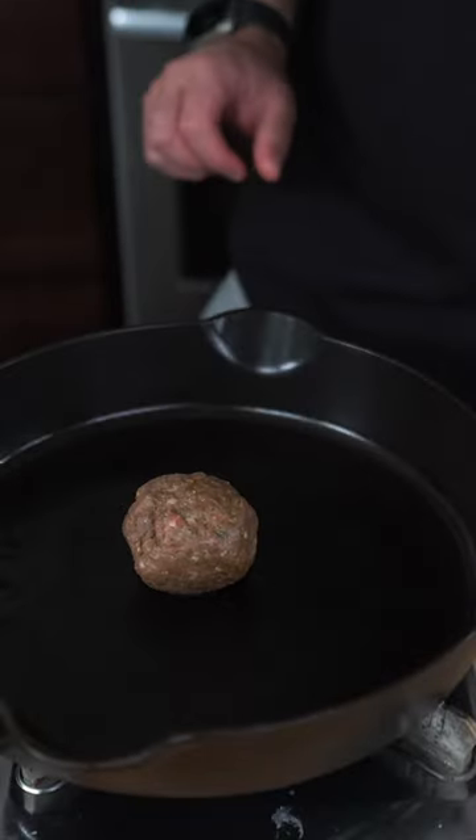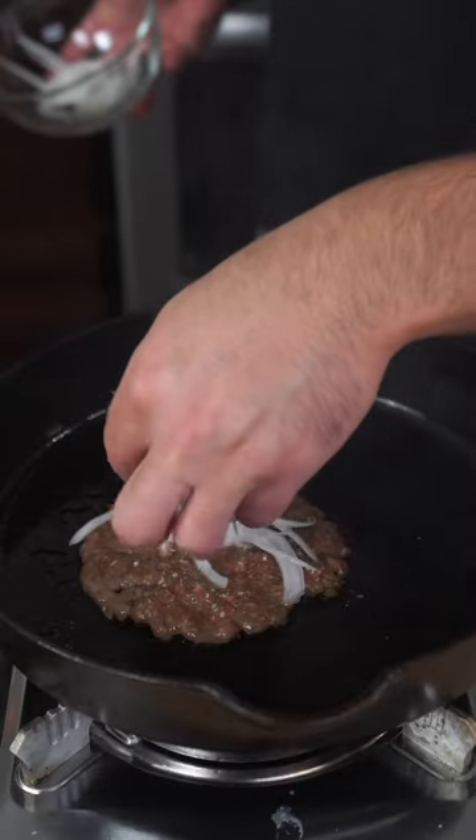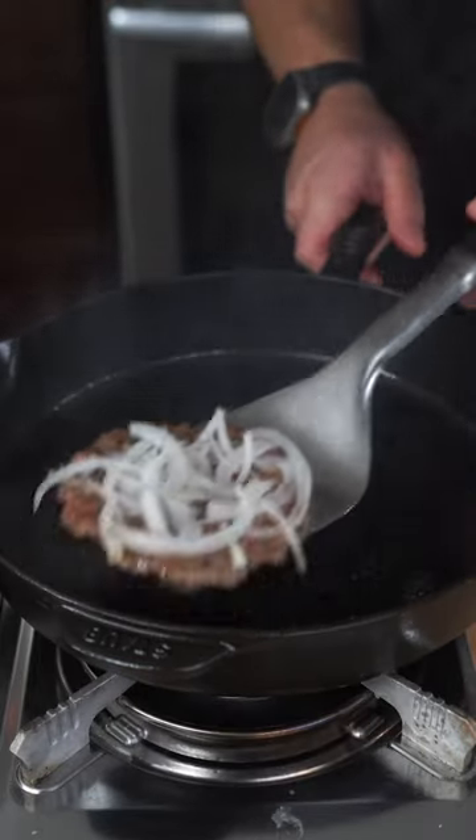My favorite way to cook a burger is with a cast iron skillet. When it's nice and hot, we're going to center down our jerk patty, then do parchment paper and smash. Hit this with a couple thin onions, and once it's nice and crusty we're going to flip.